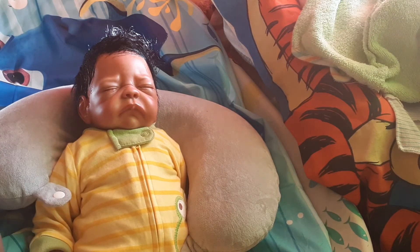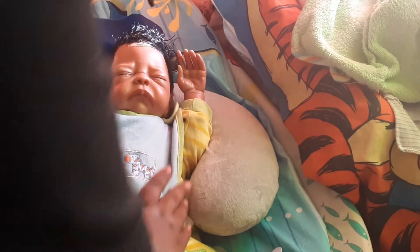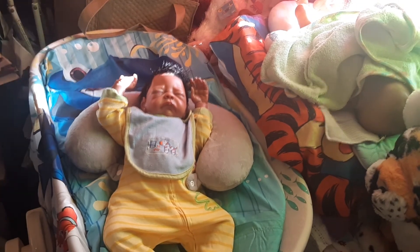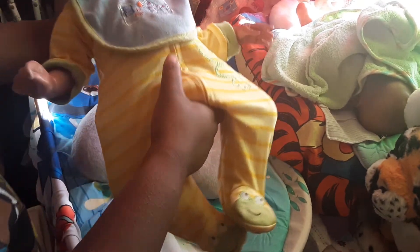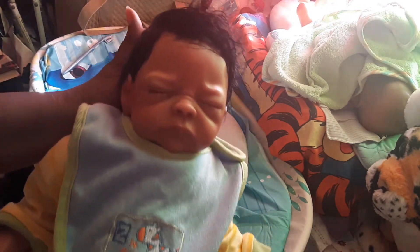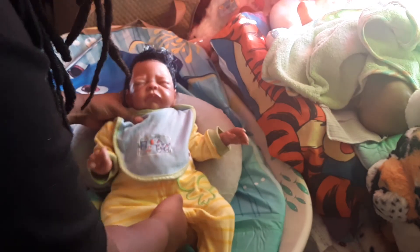And then the last thing we're gonna do is put your little bib on so that you won't dribble everywhere. There you are, my bubba. I was holding your hand hostage, huh? You're getting stretched. He didn't like that too much. So here is Ezzy. I'll zoom out again so you guys can see his full outfit. So there's Ezzy. I hope you guys enjoyed his little bath time and I will see you guys later. Bye!